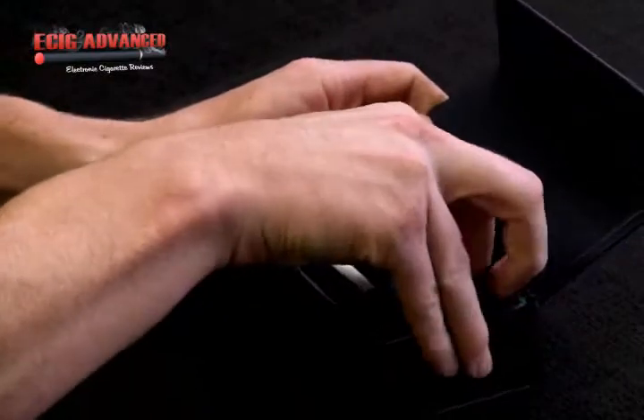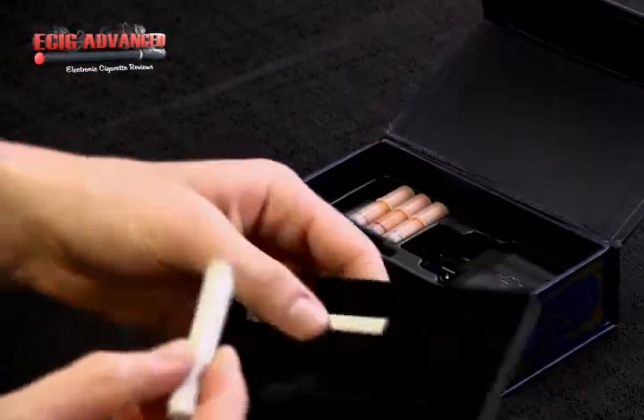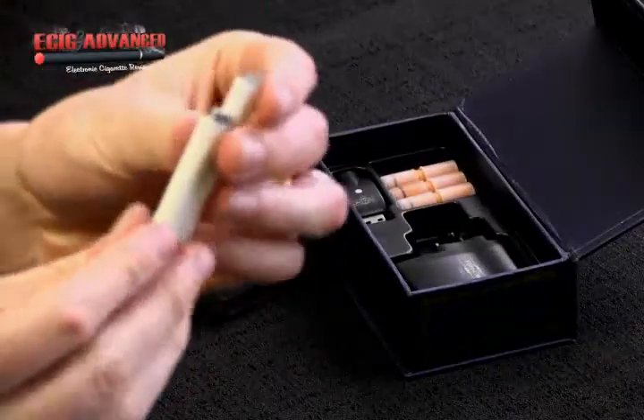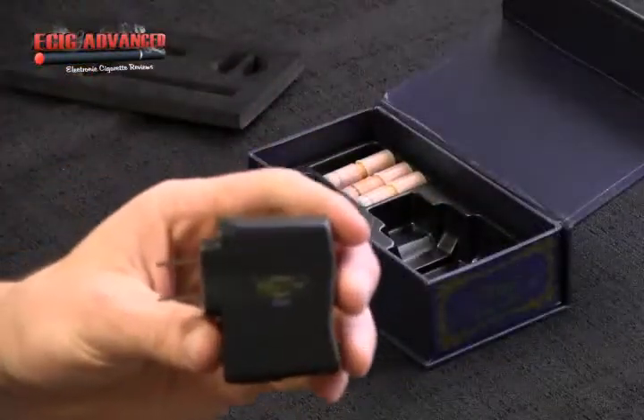It comes in this decorated flip-top cardboard box. It comes with two batteries, a charger, cartomizers, and the exclusive 51 membership card.